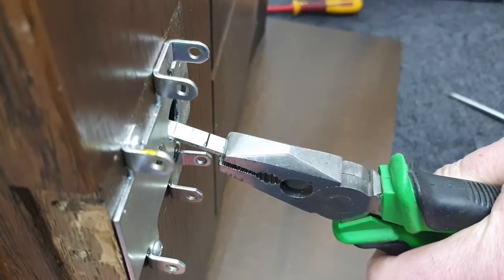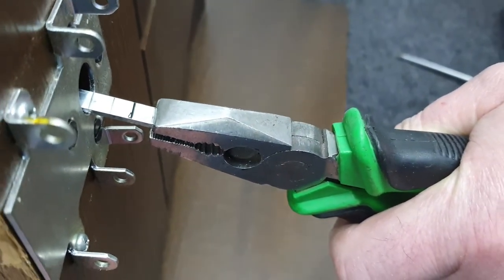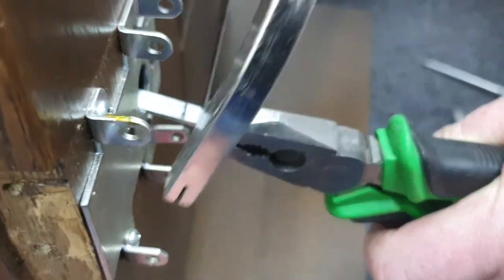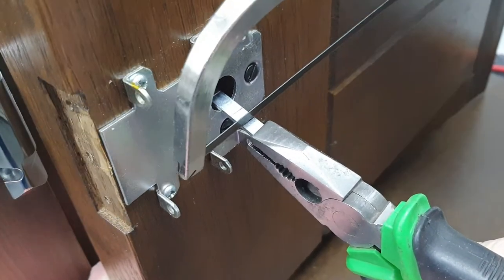With the cylinder fixed into the door it makes it much easier — it's holding it steady for you. With your pliers, grip firmly on the end, then take your hacksaw, get the right angle, and cut on that second notch.